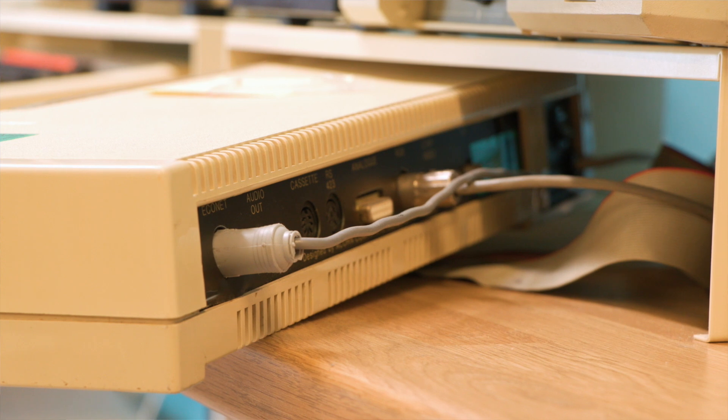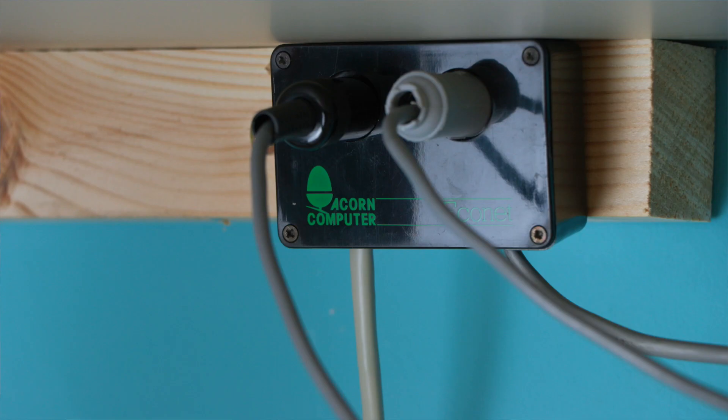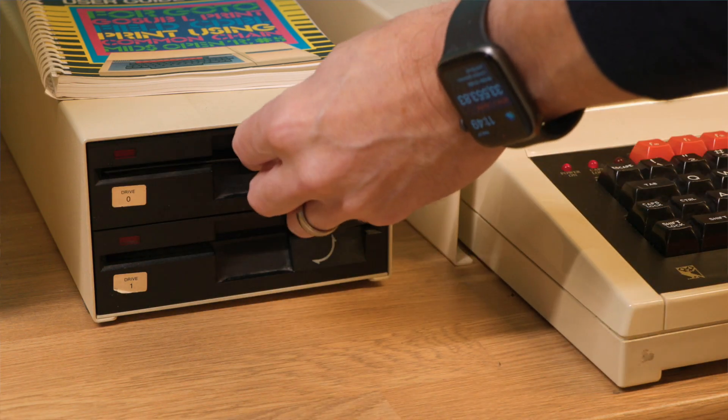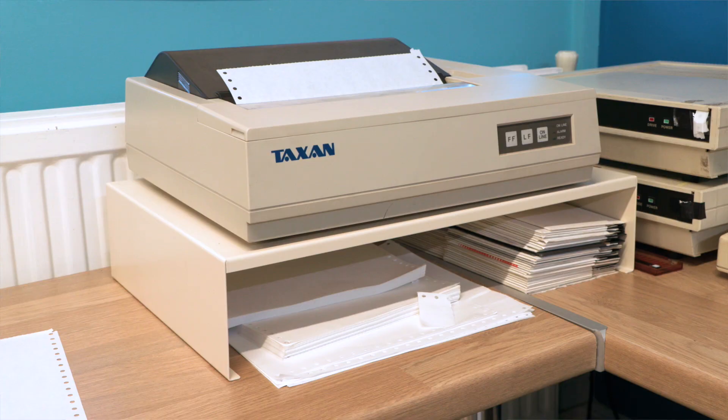In fact, we built our Econet with ordinary ethernet cable. The idea of Econet, of course, is that back in the 1980s a disk drive for your BBC would probably cost almost as much as the BBC itself did. So to have one disk drive shared between, say, 10 machines would really be quite a saving for a school with an IT room — that was its biggest advantage. In our case, we've also put a printer on there so you can print out from any station to one single printer.